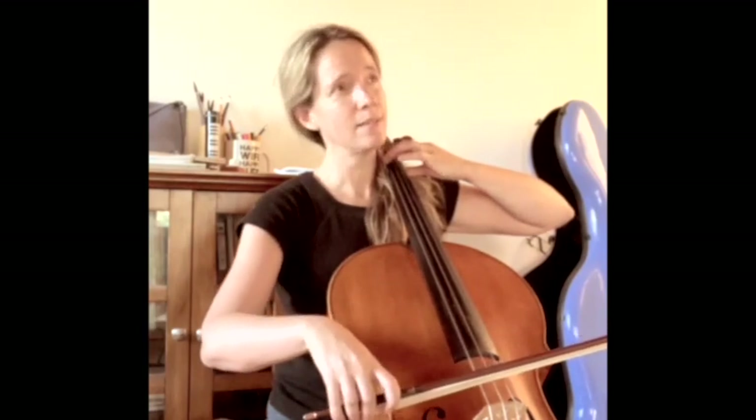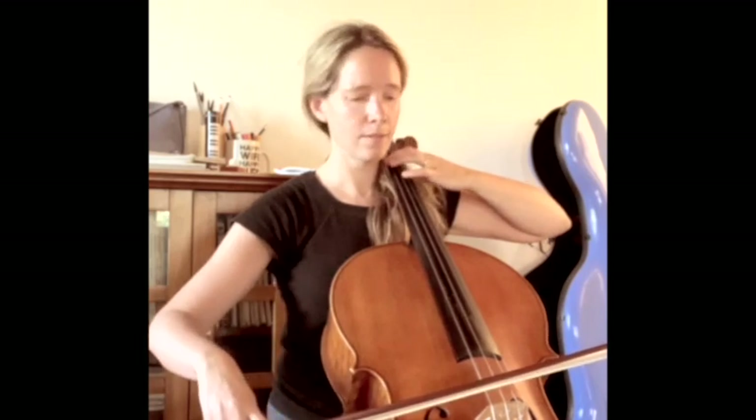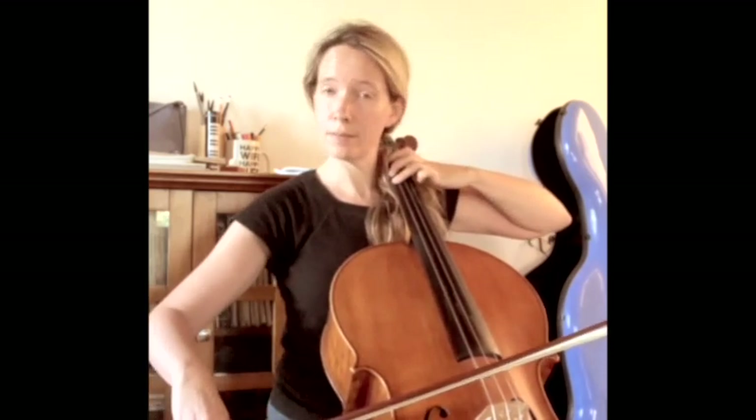So that D is flat — if I bring it up a little bit, the sound opens. The E I'm going to make a bit sharp. It doesn't quite go; if I make it lower, it settles.